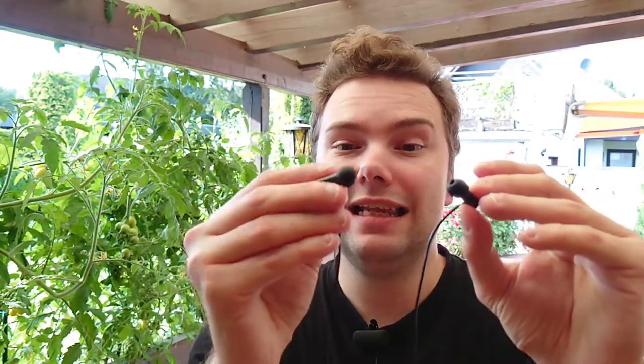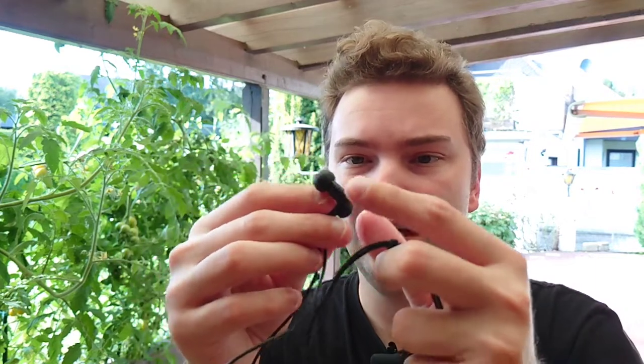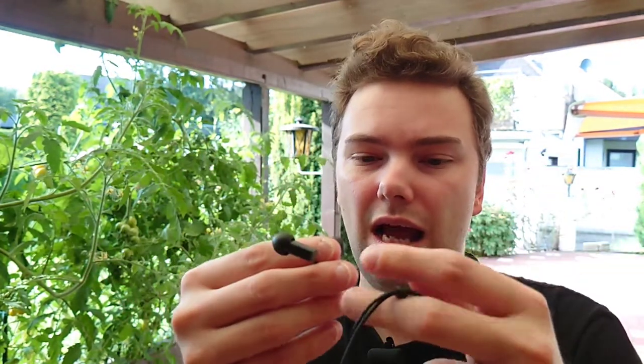I'm wearing them right now, and the wear comfort is something I almost missed mentioning — you can barely feel them because of the lightweight plastic build. With the right ear tips, there's no pressure on your ear. At one point you forget you're wearing them, and only notice when your own voice sounds muffled or you can't hear your surroundings. The cable is a good one — not perhaps the best, but for this price class it's a non-tangling design. I've never had problems untangling knots.